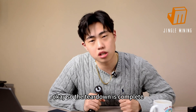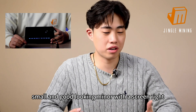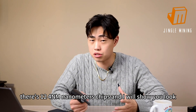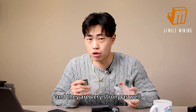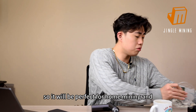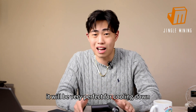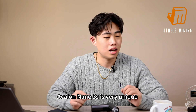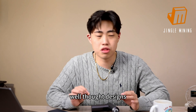The teardown is complete, and I have to say the Avalon Nano 3S is not just a small, good-looking miner — it's also very powerful. You saw the chips: 12 four-nanometer chips. These two chips here are from Bitmain and they are strong as well, but as you can see they are much bigger, so the mining machine will be much bigger than the Avalon Nano 3S. This makes it very well suited for home mining, and great for cooling down those powerful chips.